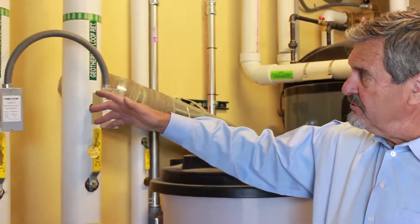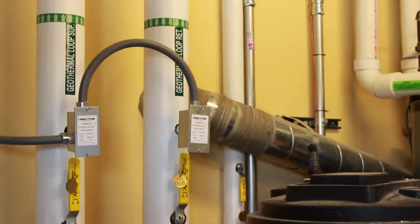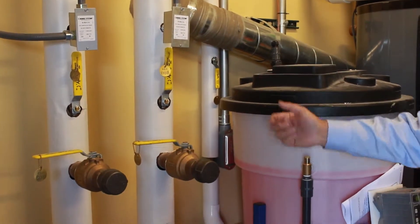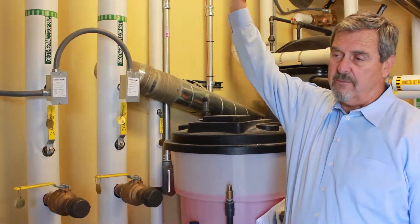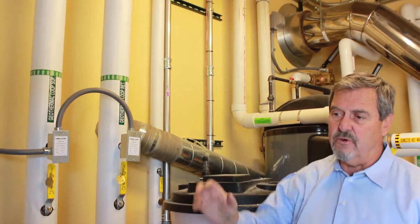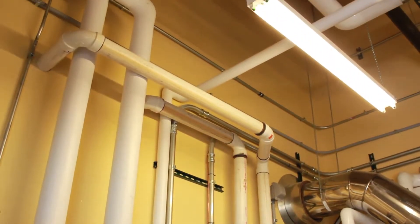Right here you'll see the system that shows the supply and the return on the geothermal. We have a glycol tank that provides glycol in the system so it doesn't freeze. These pipes go on over into our mechanical room that actually go into a heat exchanger that then in turn heats or cools the building.